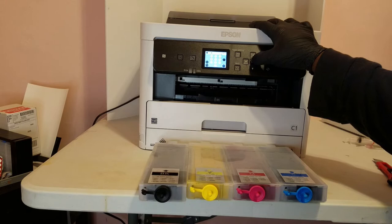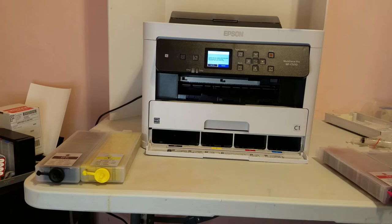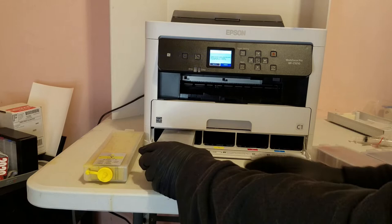Then it's going to ask you for the ink. We'll remove the ink pack trays that come with the printer and install our ink tanks. We're going to line up those grooves on the bottom of the tank with the grooves on the inside of the printer, and slide those in — you'll hear a snap.